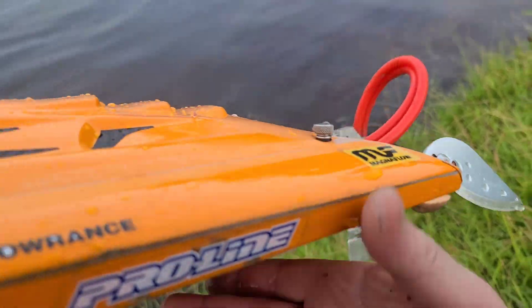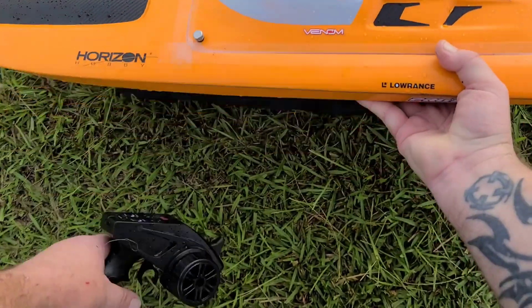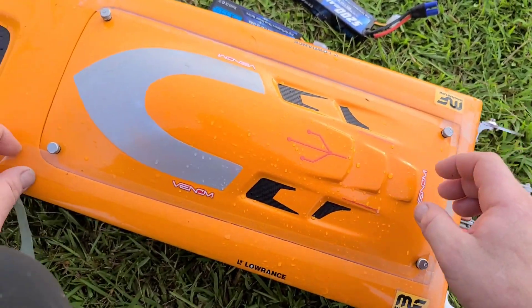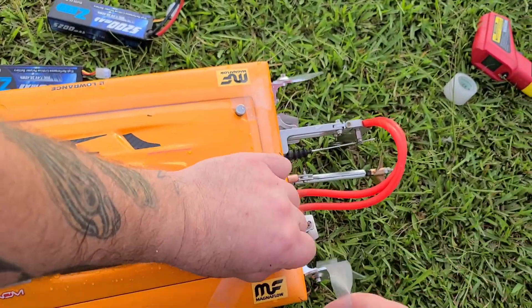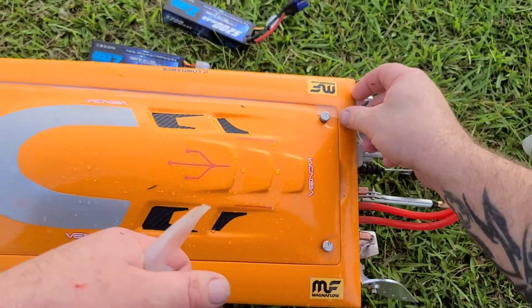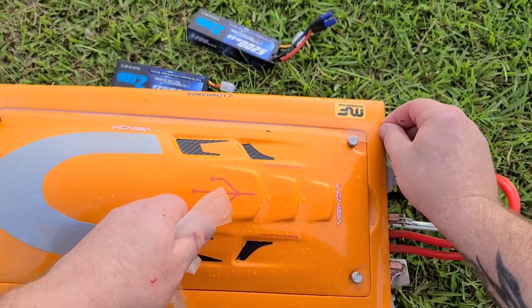You see my modded-out rudder — I built up some aluminum on here with LumaWeld so it catches more water and it's been working really well for cooling the boat down.